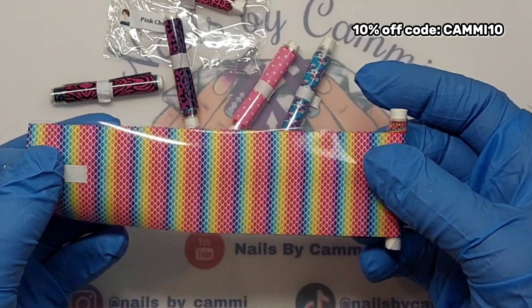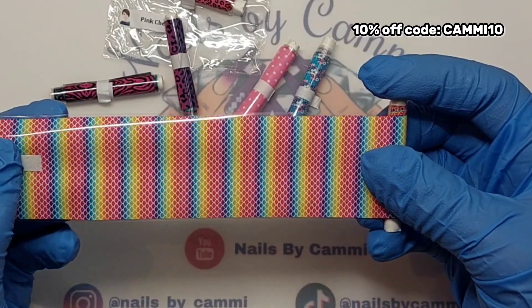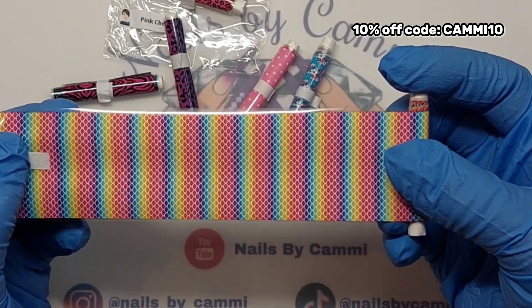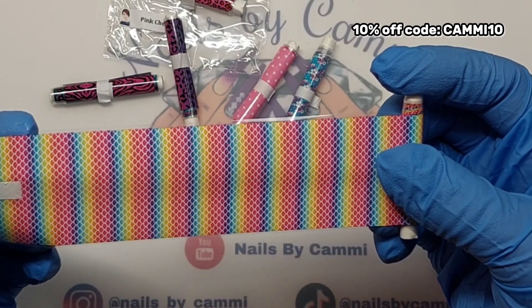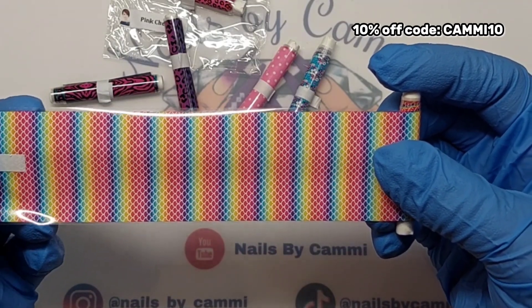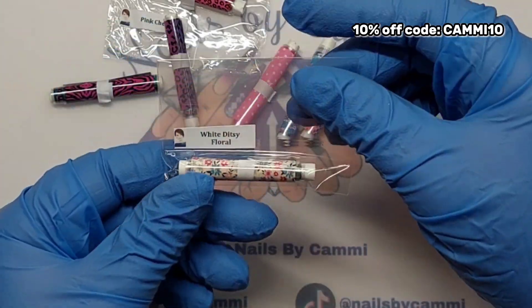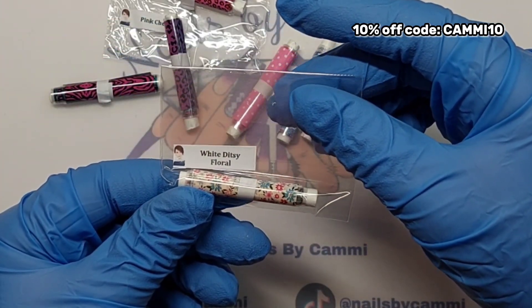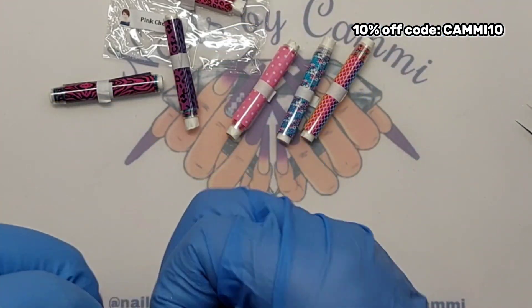Oh, this is a different mermaid foil than I have — this is definitely a new mermaid foil, I do not have this one. It has a lot smaller scales.